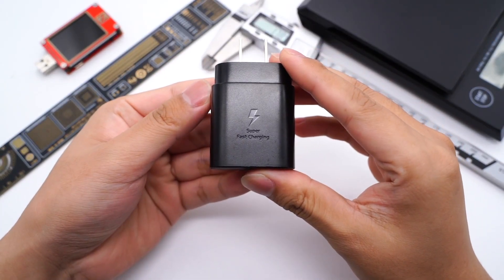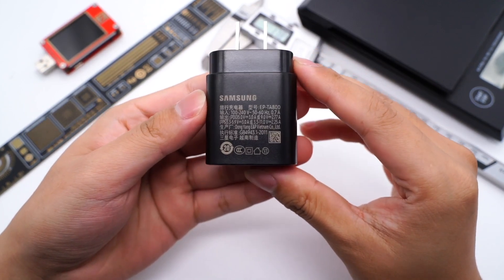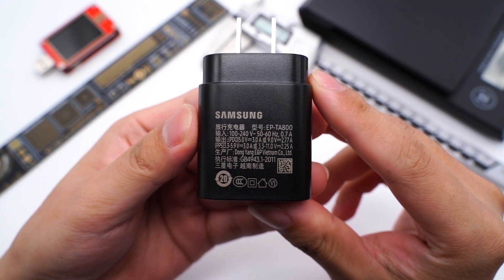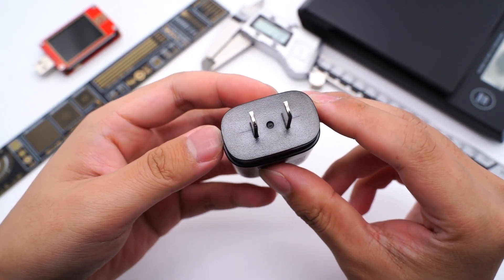Hi guys. Welcome to today's video. Today we're gonna take apart the Samsung 25W fast charger. Model is EP-TA800. It's the first USB-C charger of Samsung and the original charger for Samsung phones.